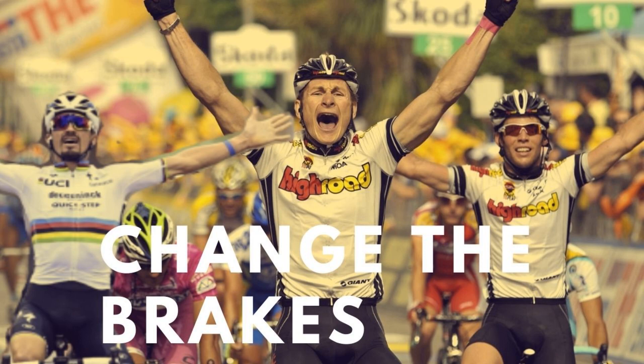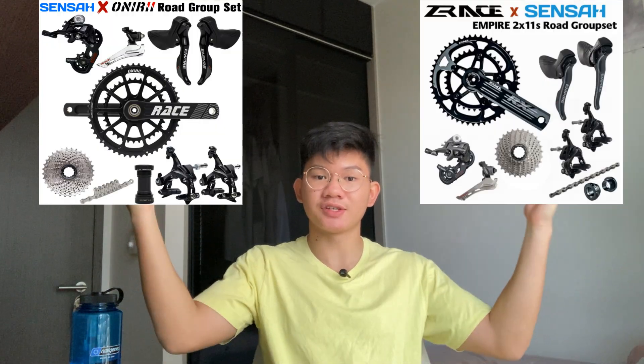Also, if you're wondering why they are interchangeable, well, check out this video here. This only applies if you bought those complete group sets on AliExpress, such as these.